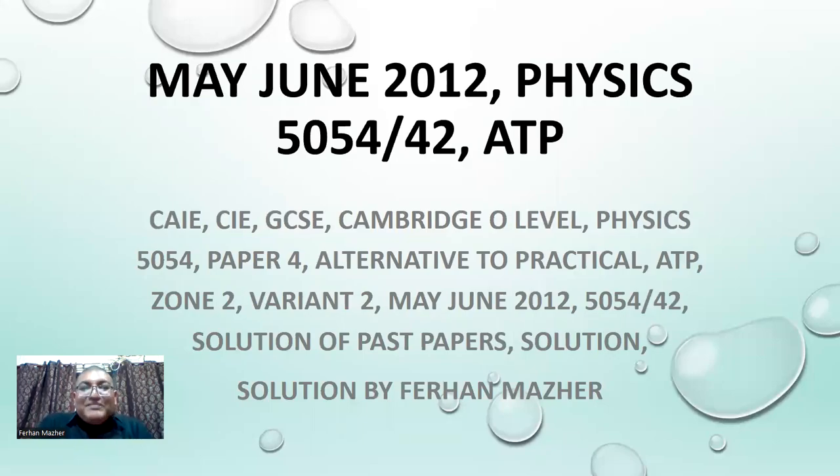Good morning, dear students. My name is Farhan Bazar. Today the subject we are studying is Physics 5054, Cambridge O-Levels Physics. Today we have set our hearts to solve Paper 4 — we call it Alternative to Practical, or ATP paper. Today we have selected May-June 2012, variant 2 paper. So let's start this paper.